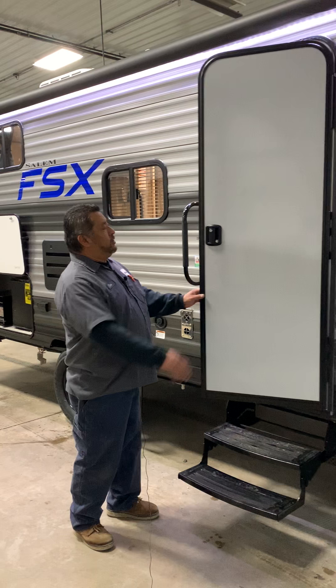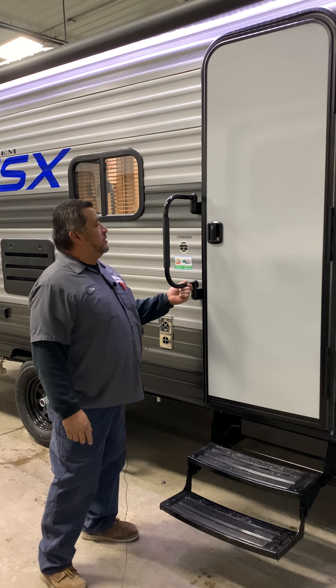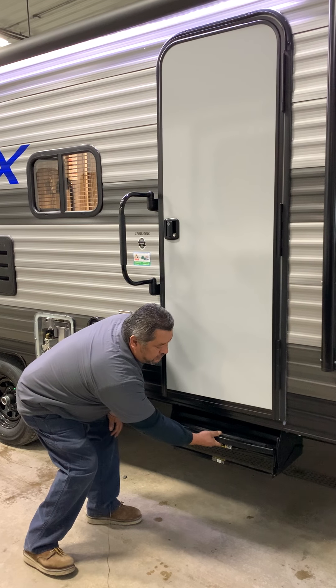On the door here you're going to have what they call a lever lock. You're going to have a deadbolt lock here. The grab handle here is just going to lift up and turn. The steps here are just going to rotate up and then you just push the whole thing in.